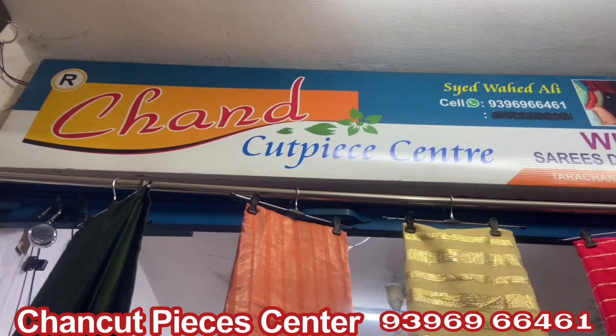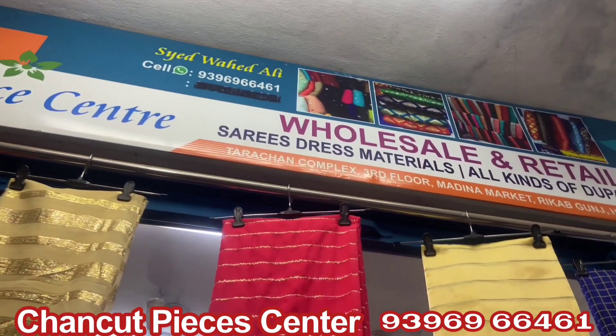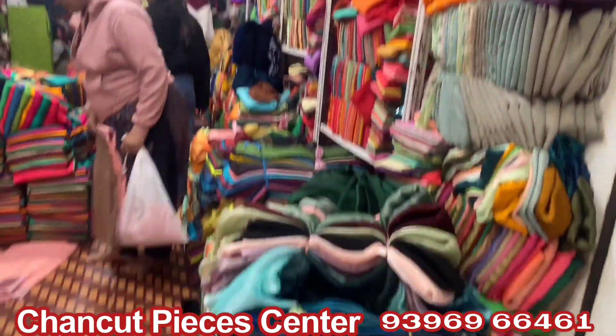Hi and welcome to our channel. Today I am going to be in the Chancar Pizza Center. The shop address is in the description along with the contact numbers.